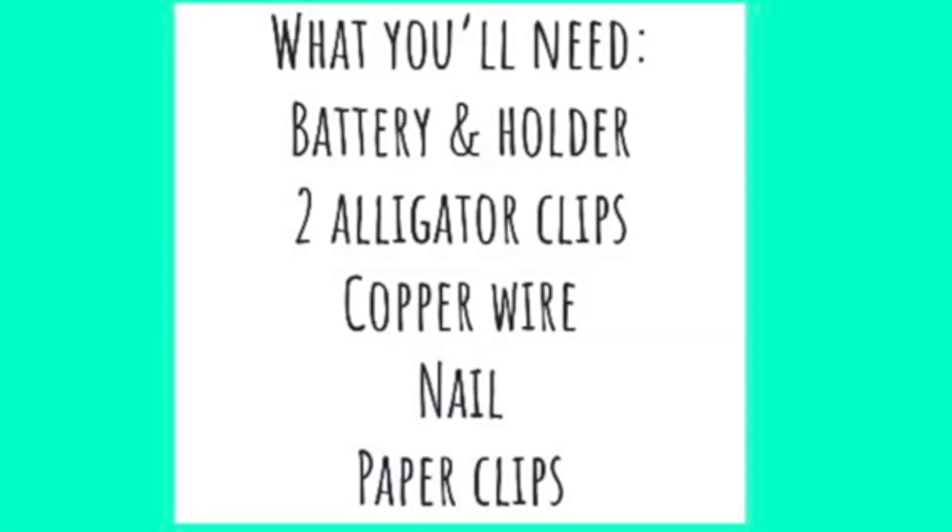For this activity you will need a battery and holder, two alligator clips, some copper wire, a nail, and paper clips.